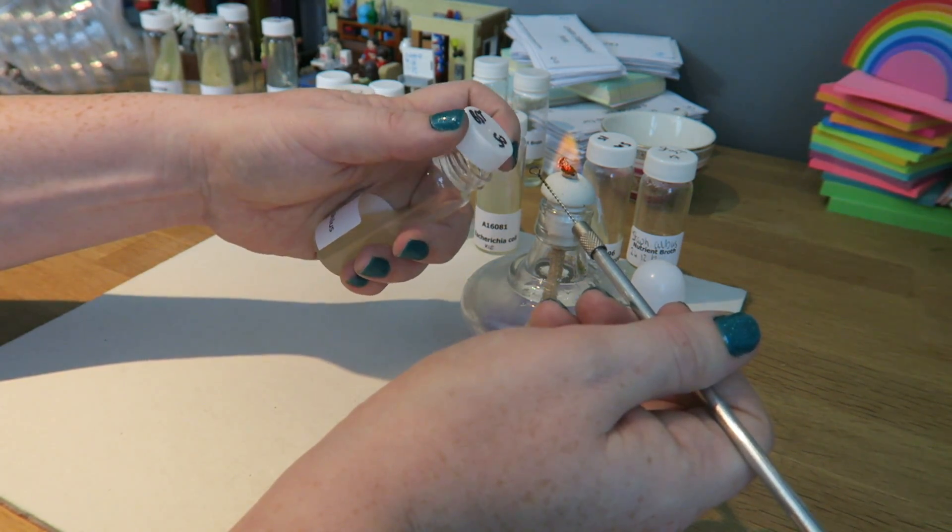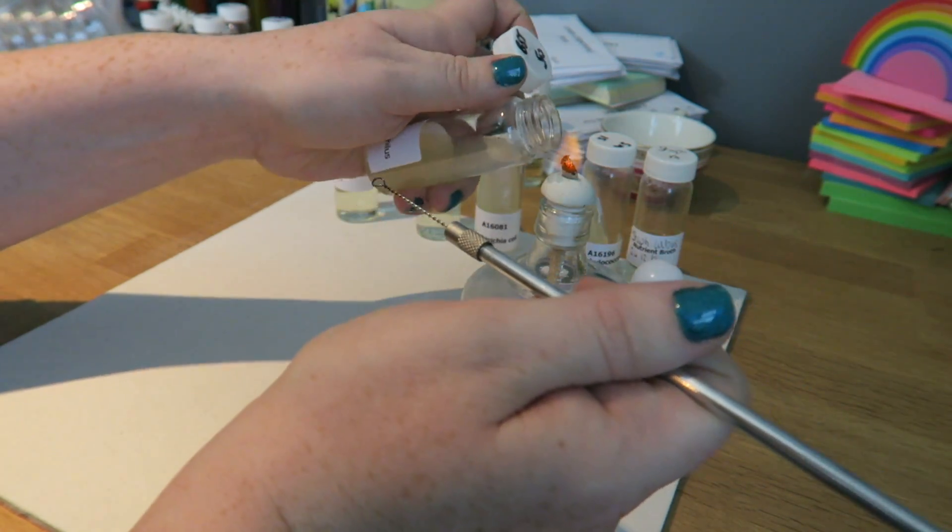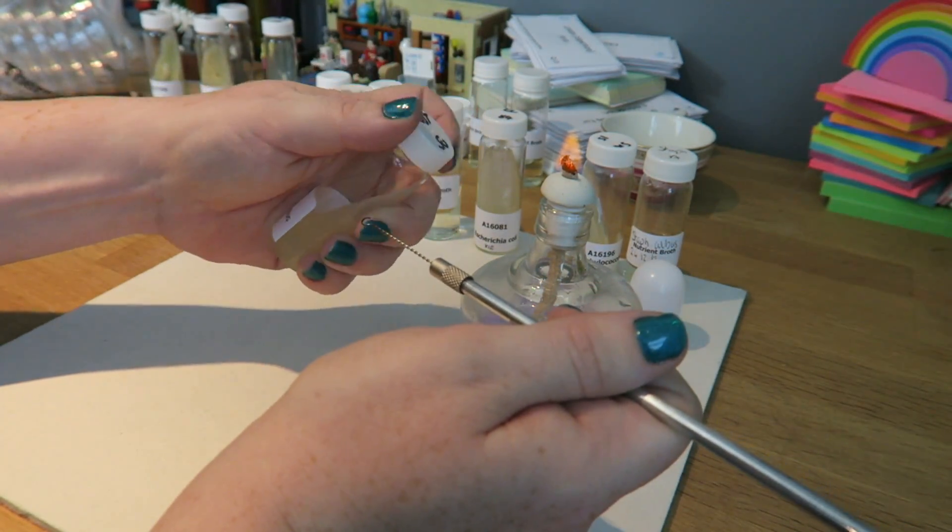So now I can take the lid off like that, flame the top, go in there, take a couple of cultures, flame the top again, and put the lid back on.